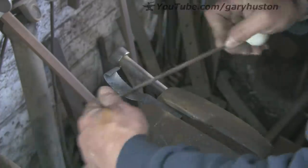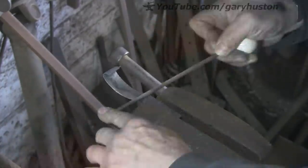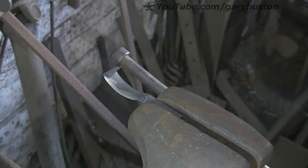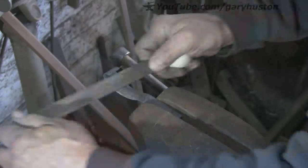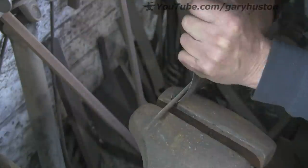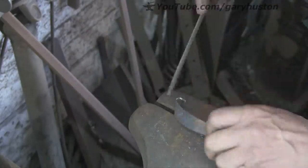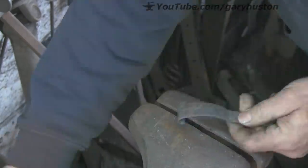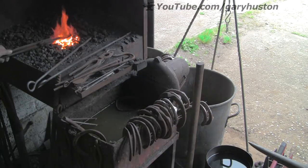I'm now just going to roughly file it up and get towards an edge. I'm not going to put an edge on it yet, but get it going that way. Take that burr off the back. I'm going to leave it at that until we've done the heat treatment.